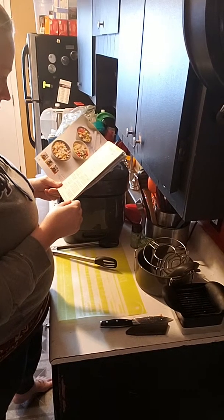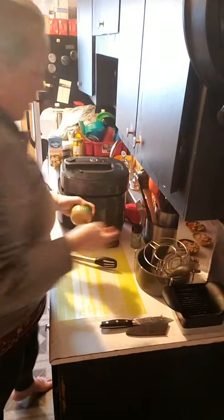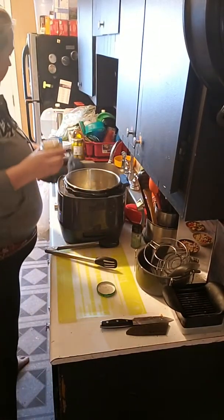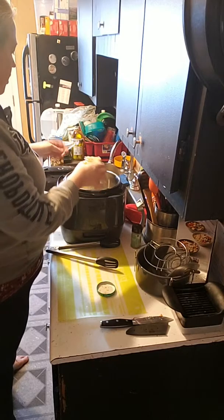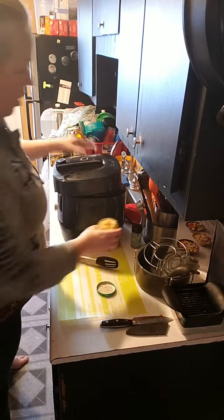Next it calls for the garlic, so we're going to use a teaspoon — actually three teaspoons — we're going to use the cheat. Let's see if I can taste the garlic this way. Oops, that's enough — that's a lot of garlic but it kind of fell out. Oh well.